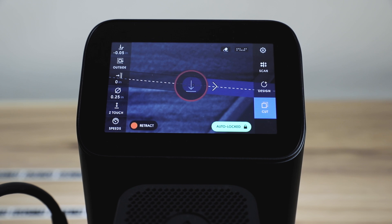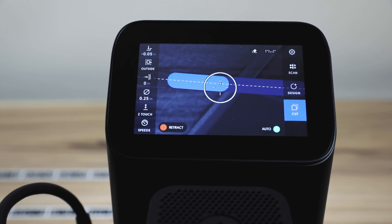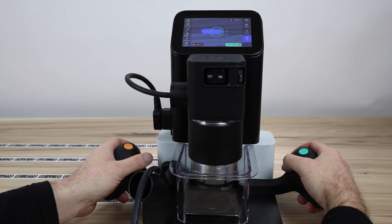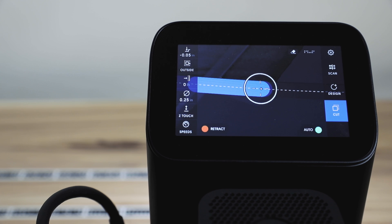So double click — auto mode engaged. Clicking again disengages it and you just go back to regular cutting. To re-trigger it, you will need to retract and double click to kick it off again. Otherwise you'll just be dropping in and out of regular auto mode.